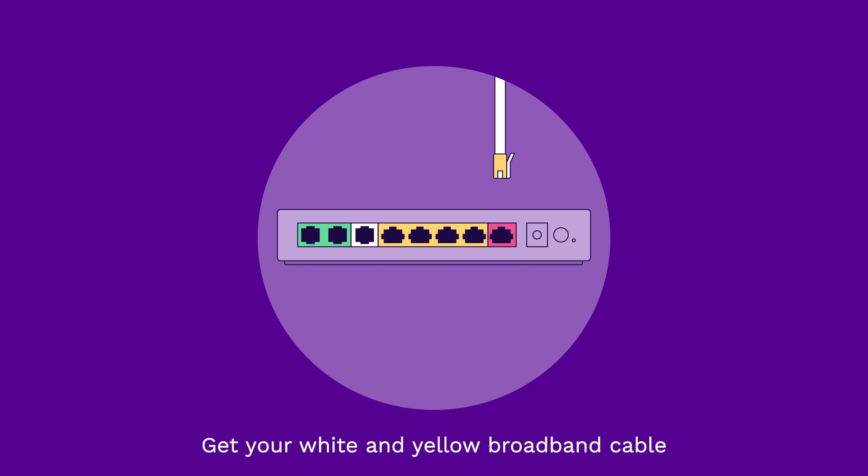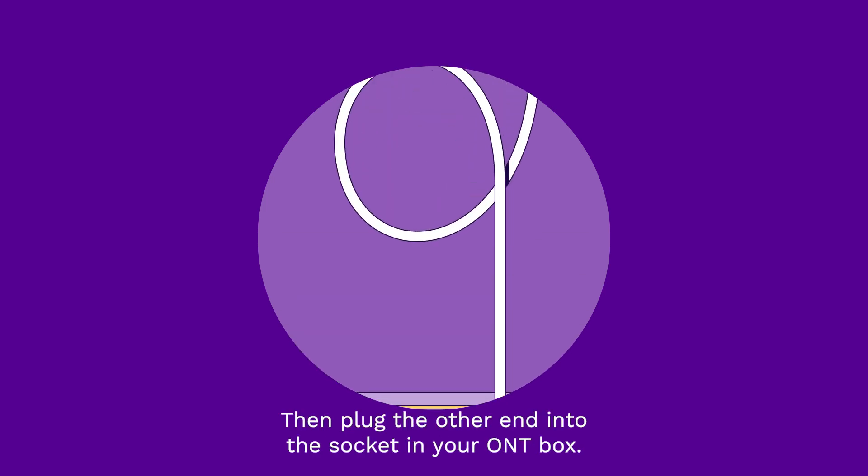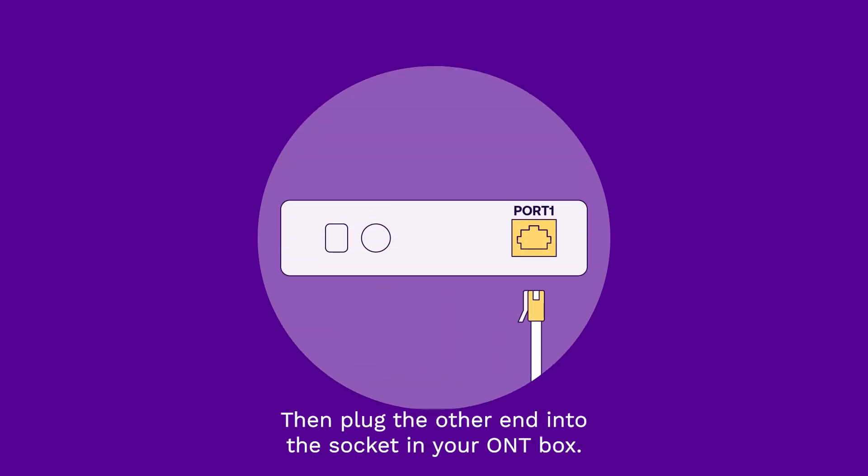Get your white and yellow broadband cable and plug one end into the red socket on the back of your router. Then plug the other end into the socket in your ONT box.